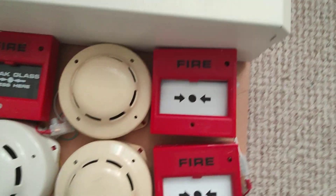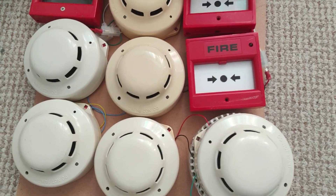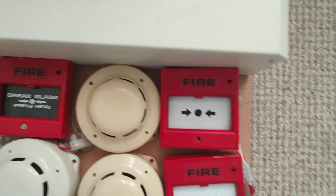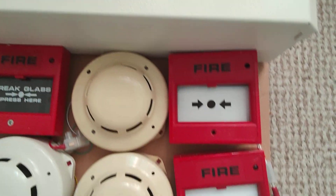As far as I can tell, this is the first video of this kind of system on YouTube — the conventional-addressable hybrid Firewatch or Fire Point system, whatever it's called.